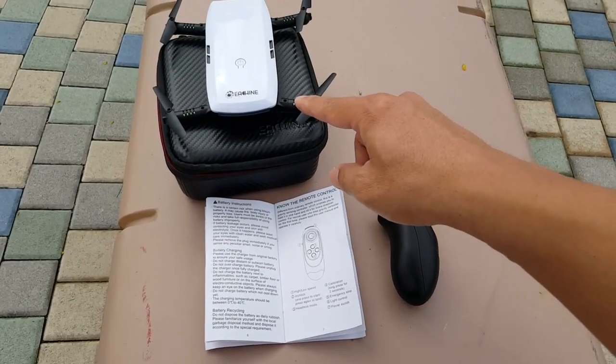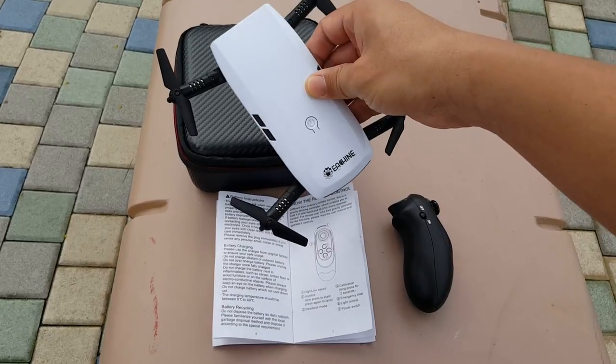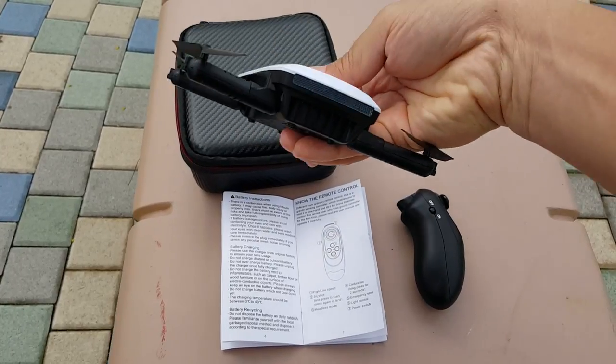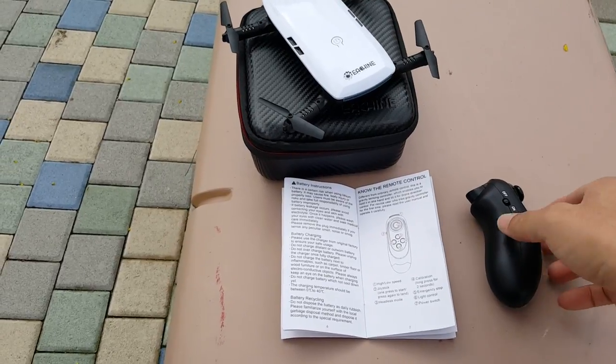Hey guys, in this video we're going to be checking out the eShane E56 — another drone from eShane. It's the Wi-Fi FPV selfie drone. It's got a little camera in the front and sends all the video and photos back to your phone via Wi-Fi.